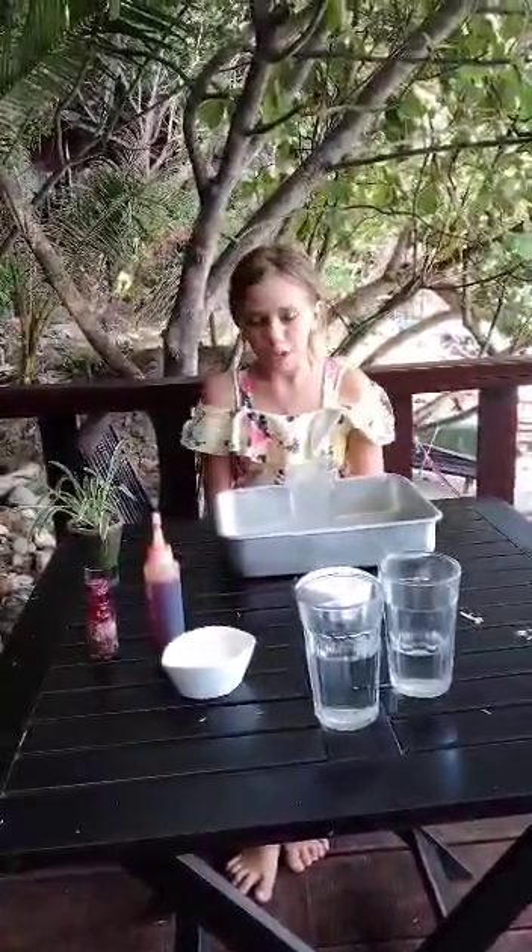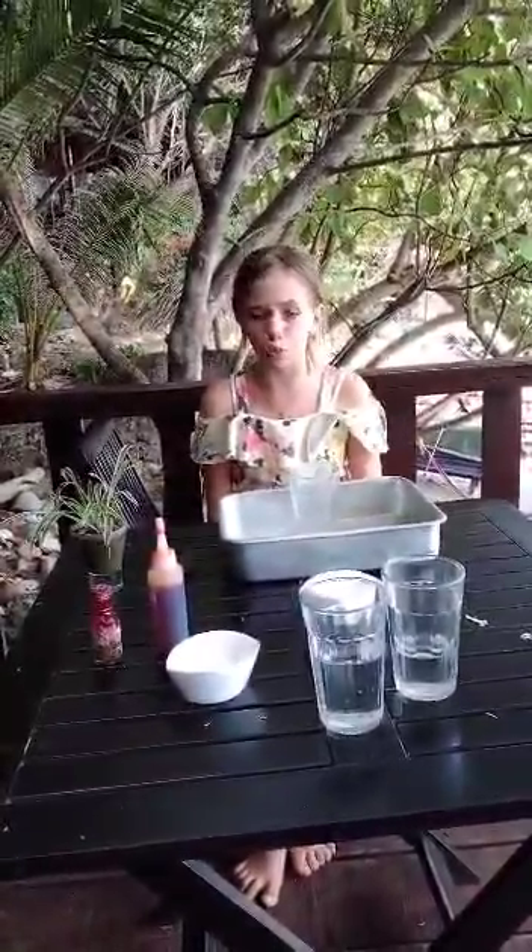Hey guys, I'm Mila and I go to year 7 in Ruridore. Today I'm going to be doing a fizzing foam experiment I learned from year 7, module 2.1.